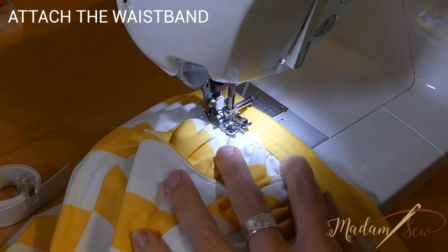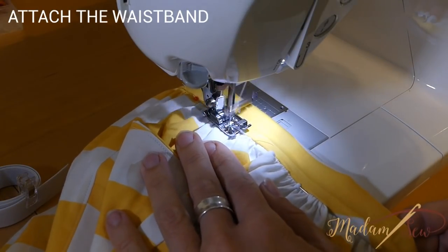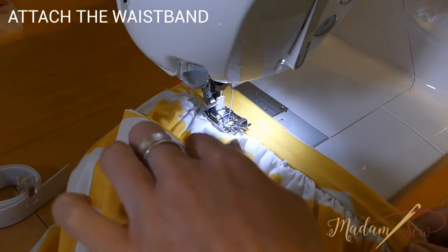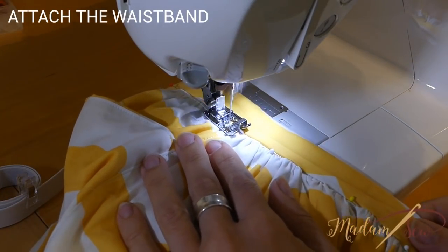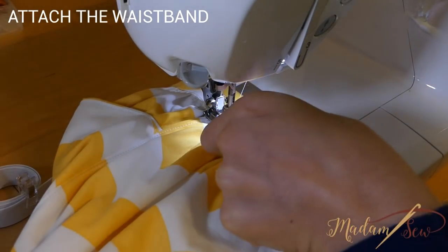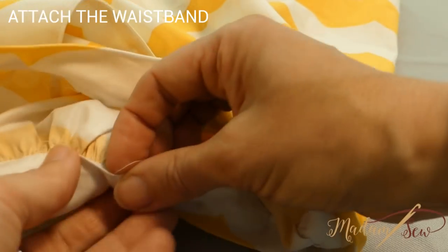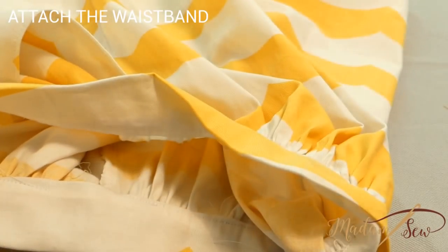Now you have to stitch in the middle of the ditch — that's the little valley between the waistband and the skirt — and hope that your stitches vanish from sight. The stitch in the ditch foot is a great help for this precision job. Place the little guide in the ditch and stitch all around, but don't forget to leave a one and a half inch gap to insert the elastic. To finish up, pull out any basting stitches that show below the edge of the waistband.